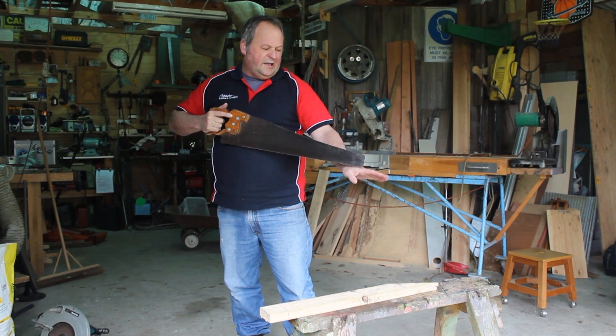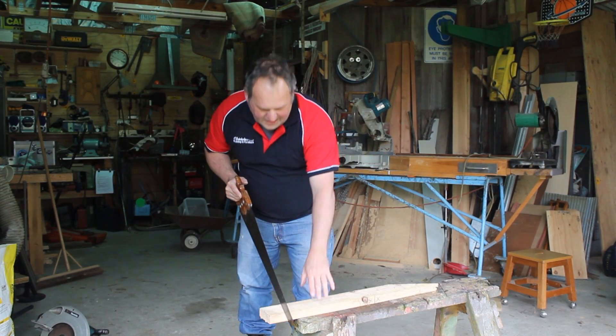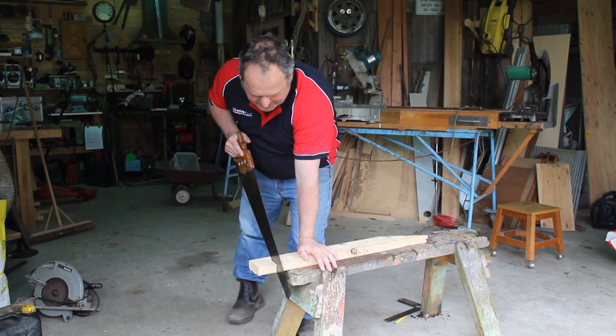That means surgery and a long time off work — sometimes you won't regain the use of your thumb again. So my hand is well clear when I get to that stage.